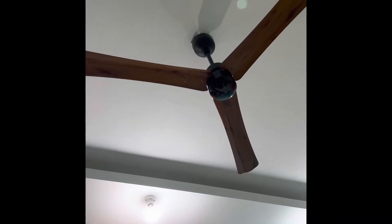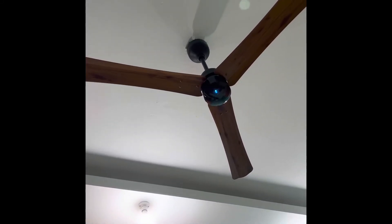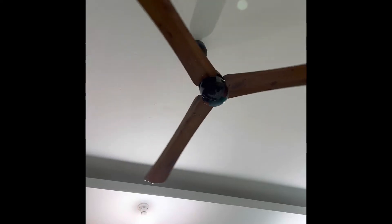Hey Google, turn on fan. Alright, turning gorilla fan on. Hey Google, increase fan speed. Sure, increasing gorilla fan speed to 2.